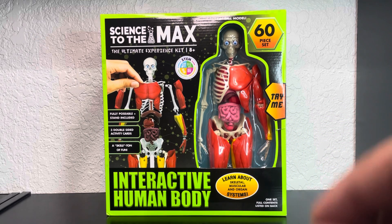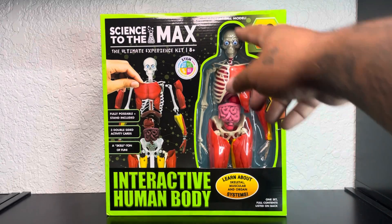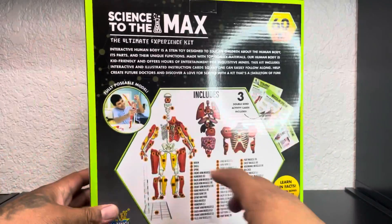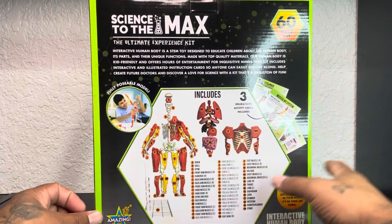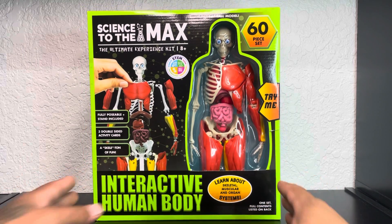Science to the Max — the Ultimate Experience Kit, the Interactive Human Body. I could not pass this up. This thing was like 18 to 20 bucks somewhere around there. 14-inch tall model, supposed to come with a stand. I haven't opened it yet so I don't know exactly what it comes with.